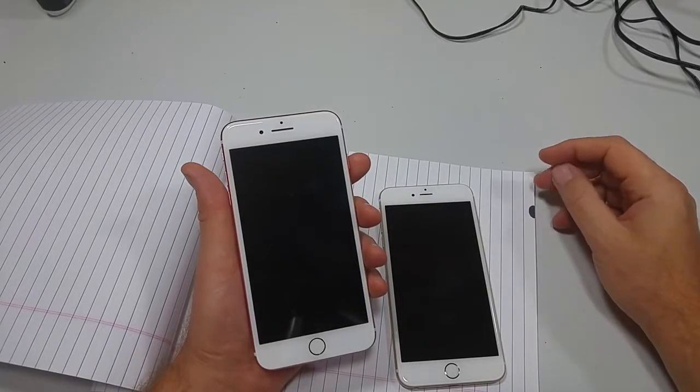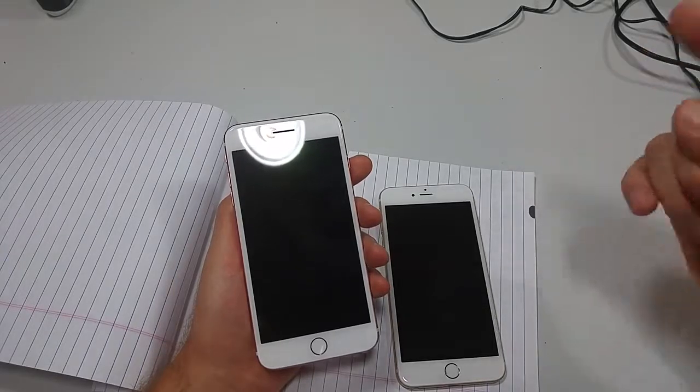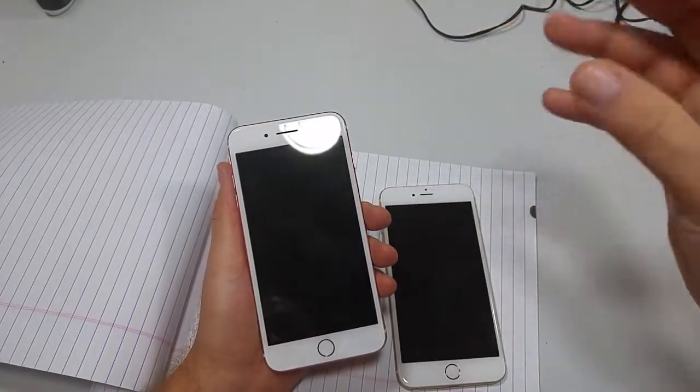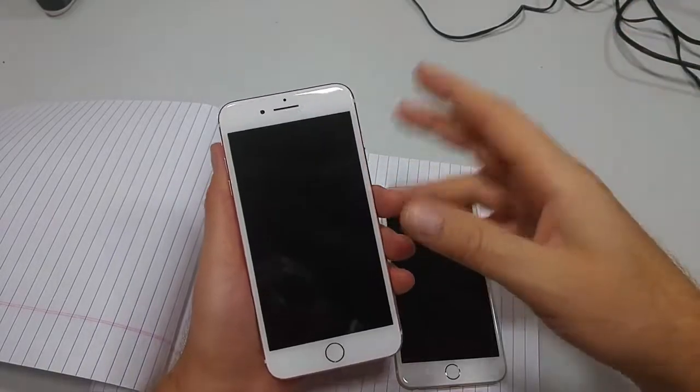Hey everybody, this is a quick informational video. I'm going to show you how to change your setting on iOS 10 to where it was like on iOS 9, where if you just hold the home key it unlocks the phone. This will work on all the iPhones with the fingerprint scanner — so the 6, 6S, SE, and 5S.